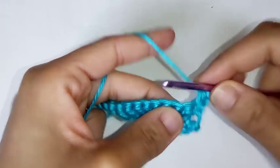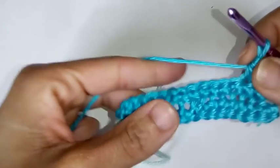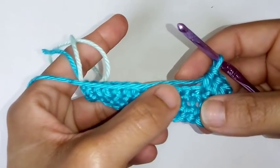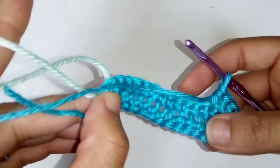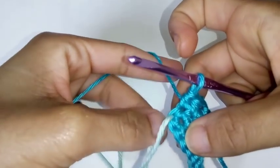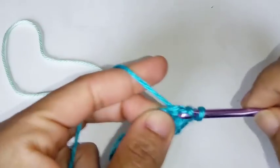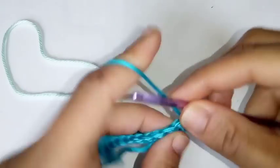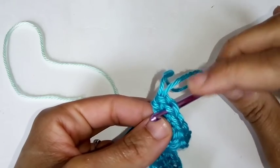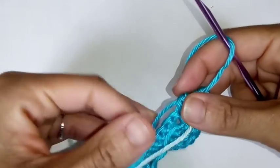We're going to place one half double crochet into the very same space, then half double crochet into the next. Continue placing half double crochets all the way until you make it to your stitch marker. Pause your video and continue placing one half double crochet in each stitch until you reach the center stitch marker. When you arrive, remove the marker and place three half double crochets into that center stitch. Mark that center stitch again — the second half double crochet — so we always know where the top of our work is.